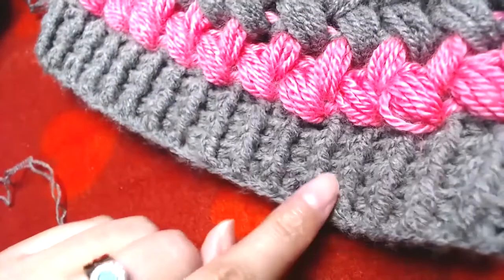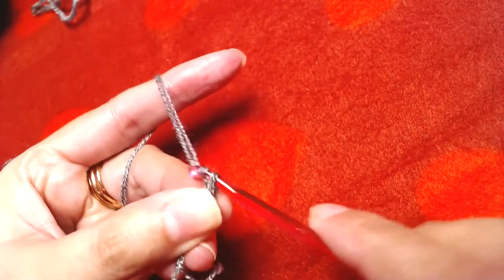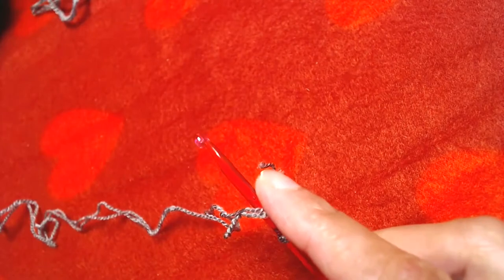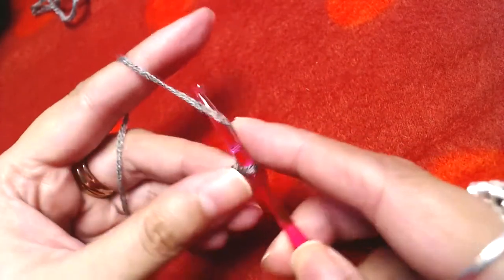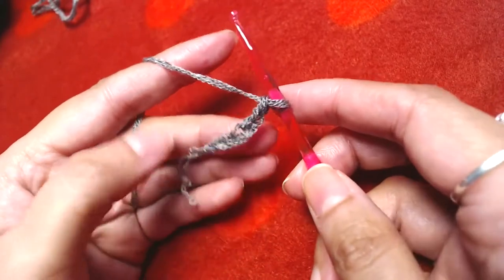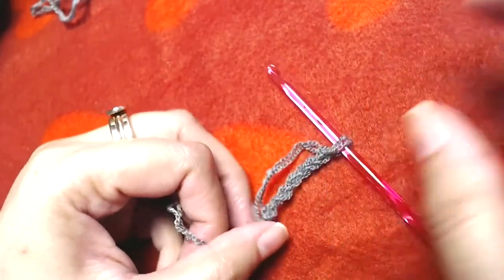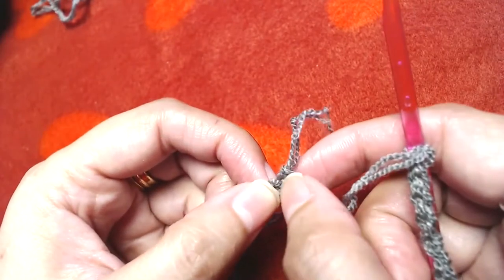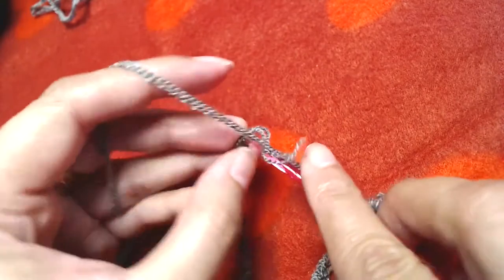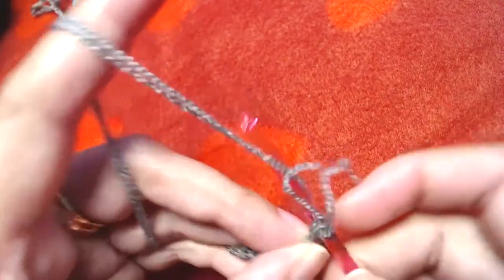For the size of this beanie I'm going to make 72 chains. You can make as many chains as you want — just make sure the number is divisible or multiplied by six. I'll make the rest of the chains off camera. So I've made 72 chains. Now I will slip stitch into the first chain to join.